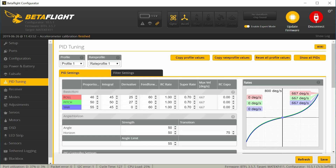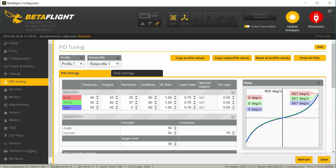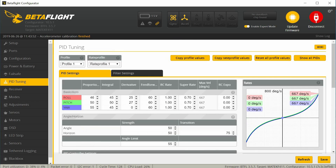Under PID tuning, it looks like they've made some changes here. I don't know if these are defaults or not — it may need some tuning. I usually try to leave the rates with RC Rate of 1 and Super Rate of 0.7, which I like. If you happen to have rates that you like, just go ahead and put those in. This will give a max rotation rate of 667 degrees per second. Under filter settings, this looks pretty normal for 3.5.7 — I'll just leave those alone and fly it the way it came out of the box.